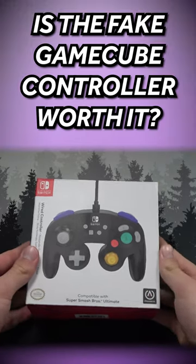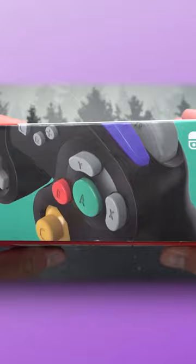I bought this Nintendo Switch GameCube controller so you do not have to. I've seen reviews about these not being that great, being uncomfortable, being light — all of these kinds of things.